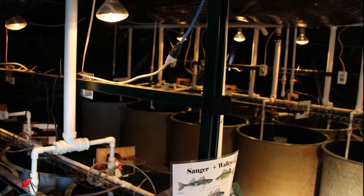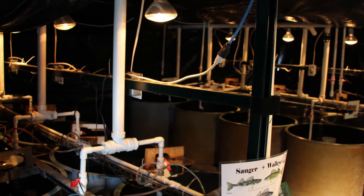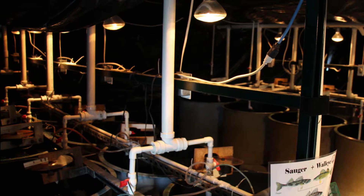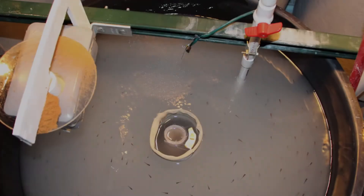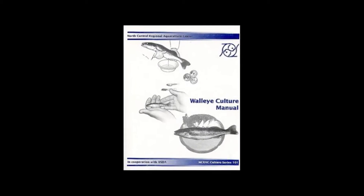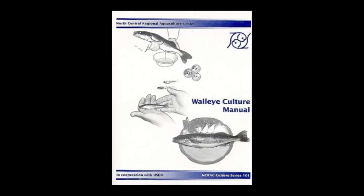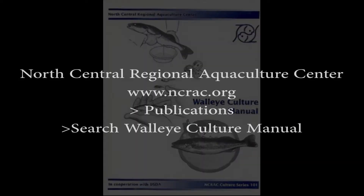UWSP NADF has designed two specialized larval rearing rooms for raising walleye, saugeye, and sauger. The rooms consist of 50 240-liter replicated larval tanks. Each larval tank has a replicated design based on information found in the Walleye Culture Manual, customized based on past success from walleye larval culture at UWSP NADF. This culture manual is offered through the North Central Regional Aquaculture Center webpage as a free download.